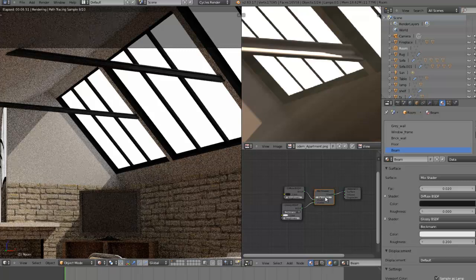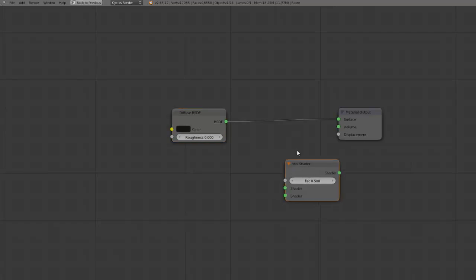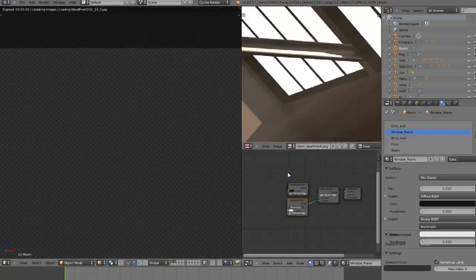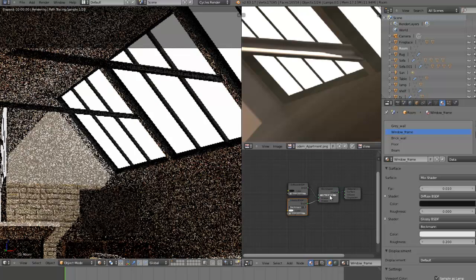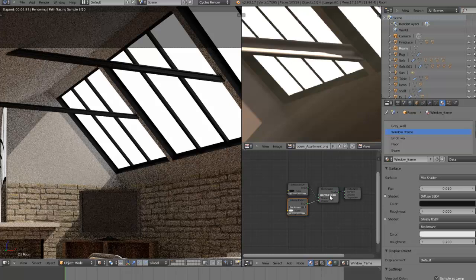I might even give the window frame the same material — or roughly the same anyway. Let's go to the window frame and give that a bit of gloss as well. We'll go into the shader, mix shader again, and add in a glossy shader. Set the factor to about 0.02. Now the window frames look — I'm not sure if it really suits them. Let's maybe bring the factor down to 0.01. Yeah, that's looking okay now.